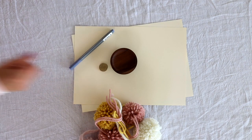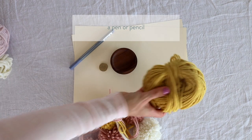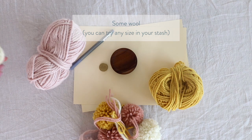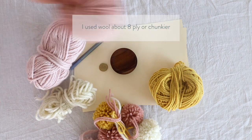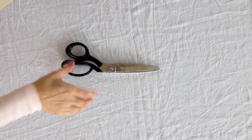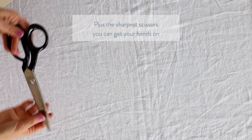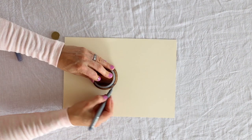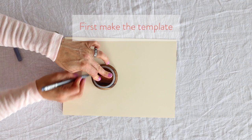The size of the large one will directly affect how big your pom-poms are. You'll also need a pen or pencil, then grab whatever yarn you have at home. I experimented with some that was a little bit more chunky and my others were around about 8 ply. You'll also need a pair of scissors and just a tip — try and find the absolute sharpest ones you have at home.